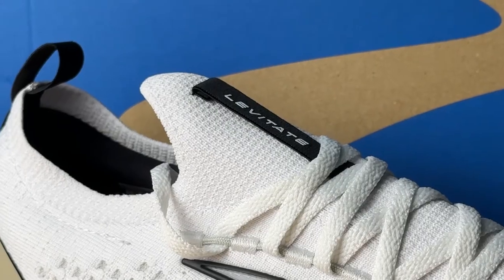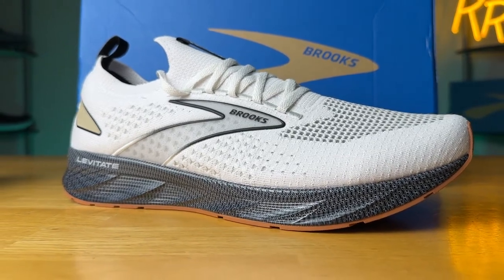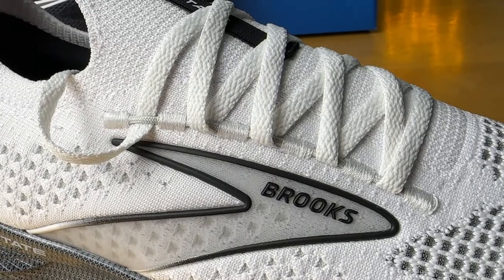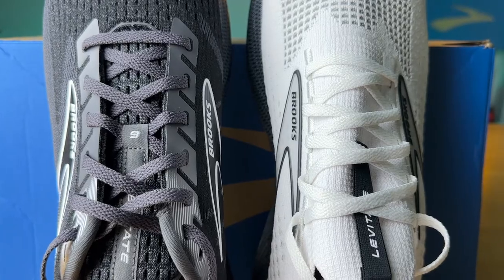On the Stealth Fit edition, it's a whole different story. The tongue is integrated directly into the upper — a different material, slightly more elastic, but all one piece with a very seamless, consistent feel. They did the lacing system on the outside, with two cables running down both sides that keep laces from going through the upper, giving a much more seamless feel. I was worried about lace pressure with such a thin elastic tongue, but that wasn't an issue because the upper hugs the foot so well.